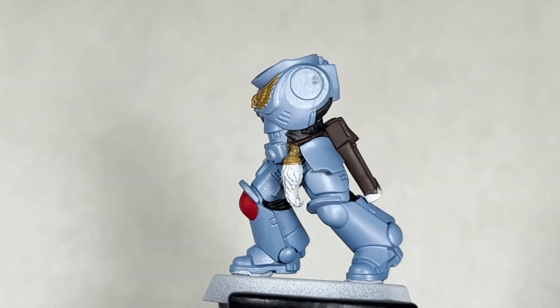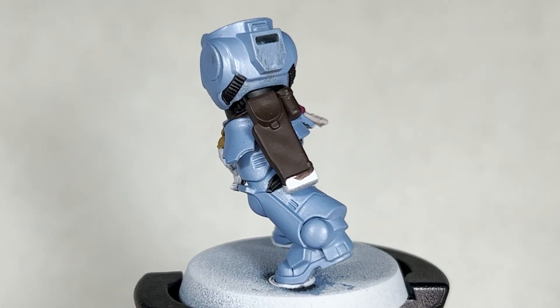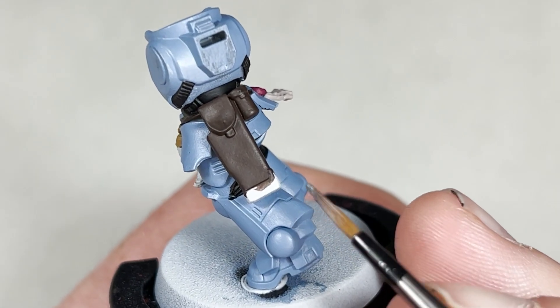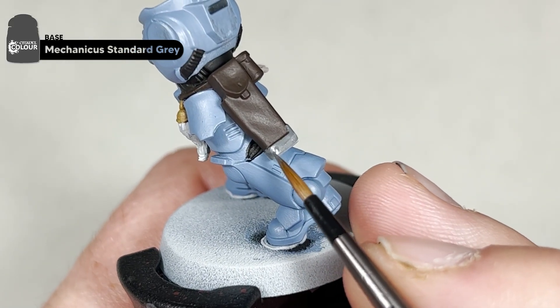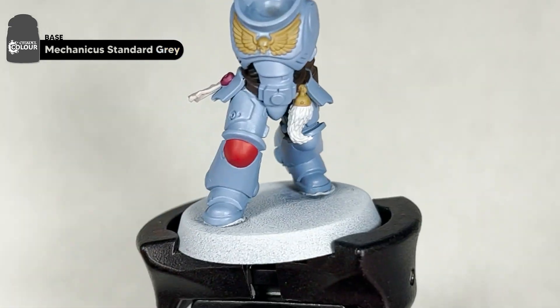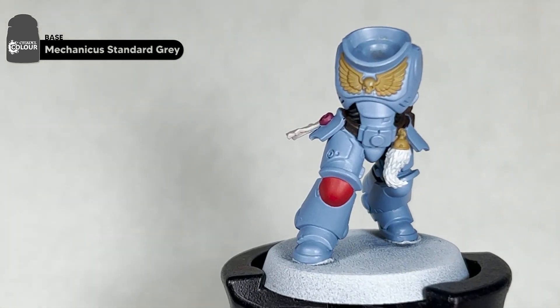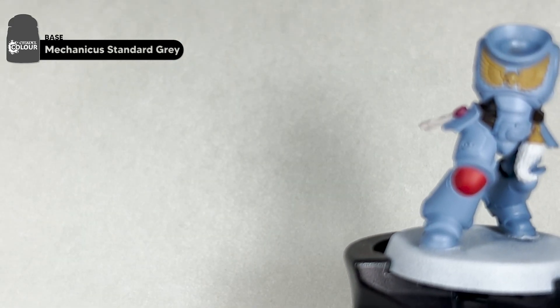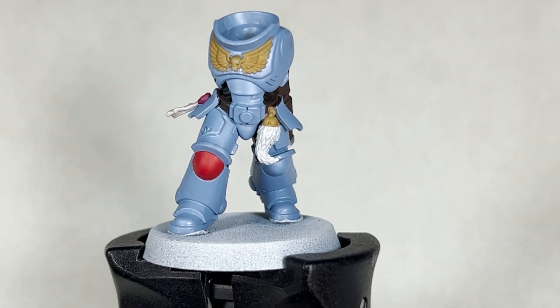With the XV88 dry, we're going to move on to the final base coat — Standard Mechanicus Grey — covering all the areas we plan to paint Leadbelcher. The areas we're going to focus on are this area and the gun holster, the chainsword blades and mechanical parts, areas on the pistol itself, and the backpack. I will base coat all these areas and we will come back and show you what it looks like.